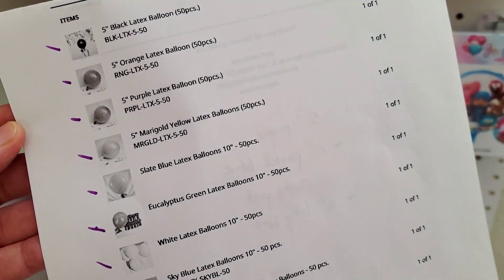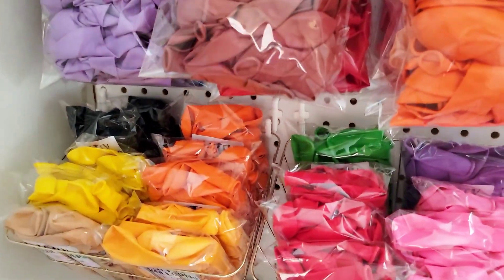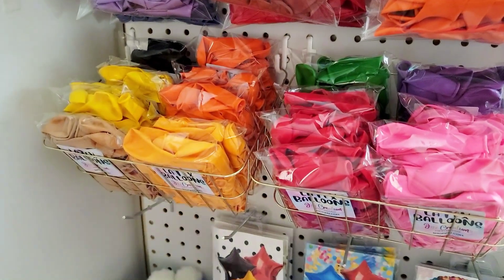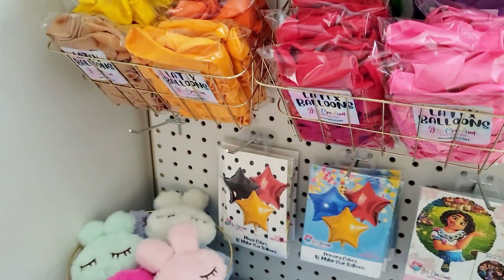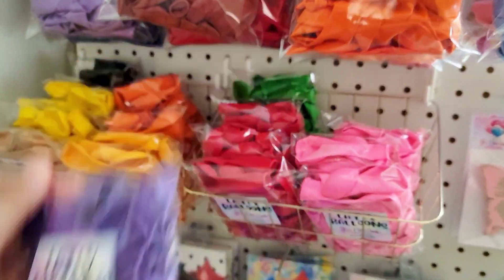Hey guys, welcome back to JMV Creations Party Boutique! Let's package up this huge balloon order that just came through. She got one pack of our five-inch latex in the black, as well as one pack of our five-inch latex in the orange.